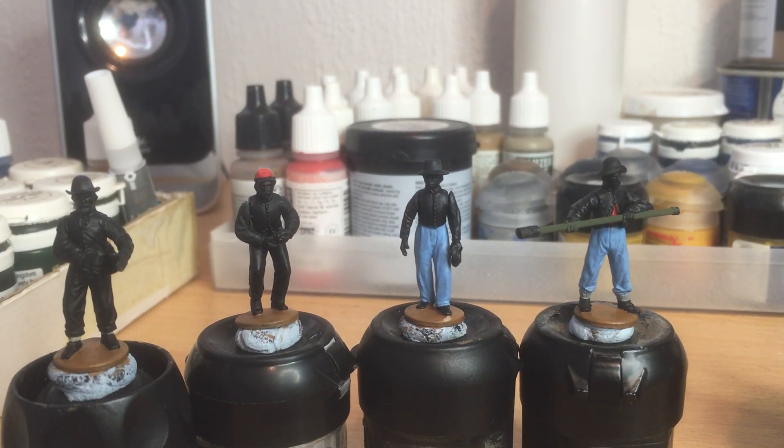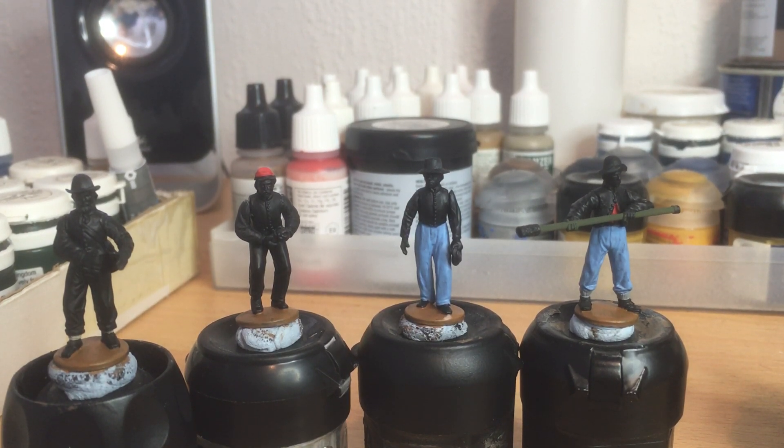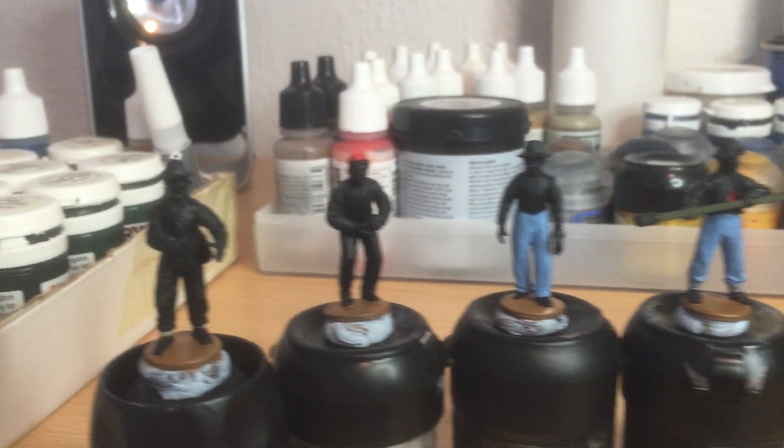I'm going to do two artillery sets, one Confederate and one Union, just to get me back into things. It's possible after that I might do some cavalry, but I haven't decided about that yet, so just to give you a little update.